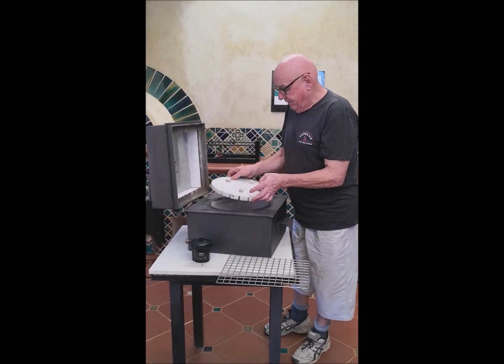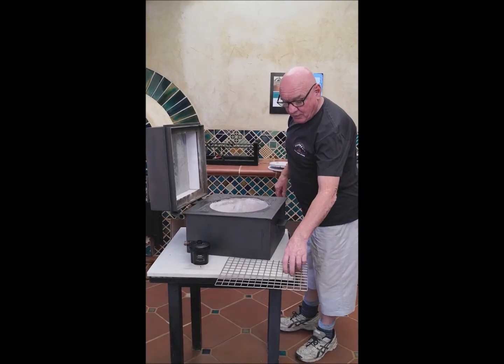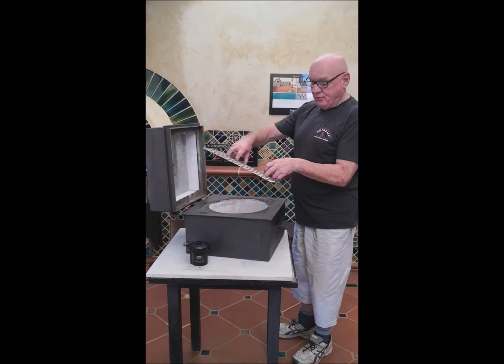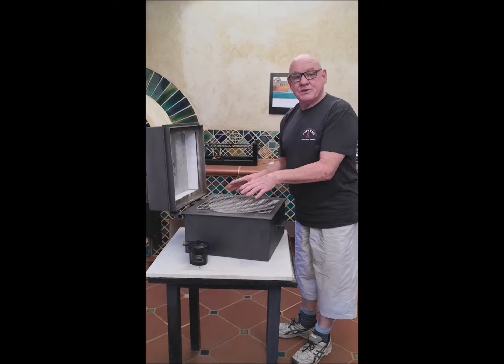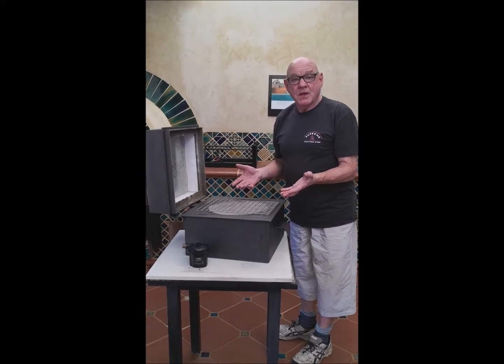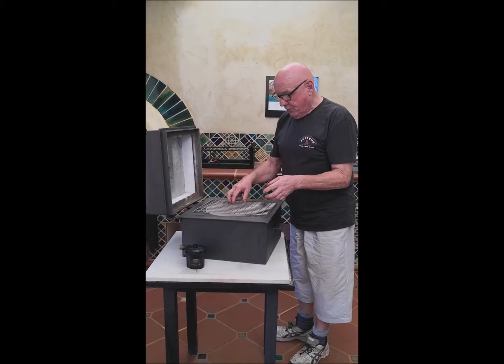We can take that off, and then we've got our char-grill, which is just a stainless steel grid. This oven then turns into a Japanese Robata. You can cook literally anything on it — you can use skewers, you can cook whatever you want.